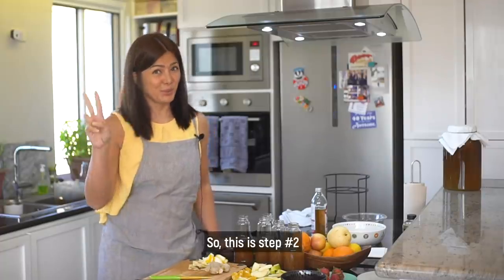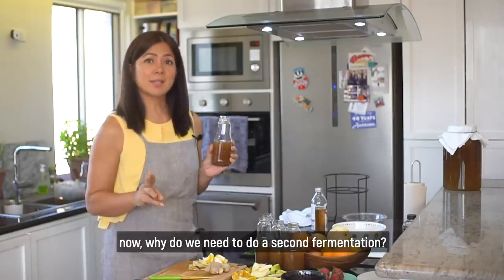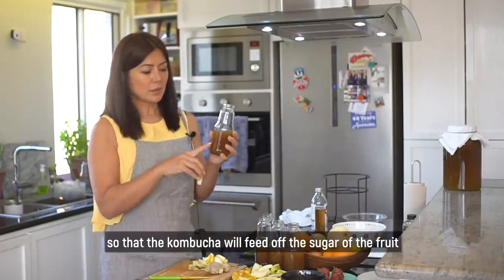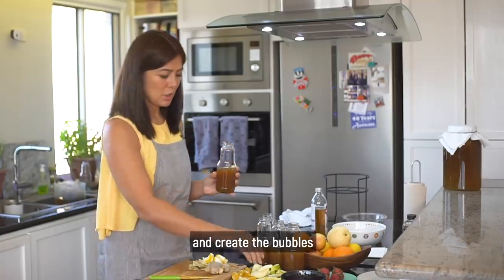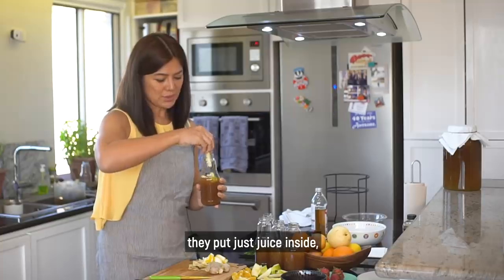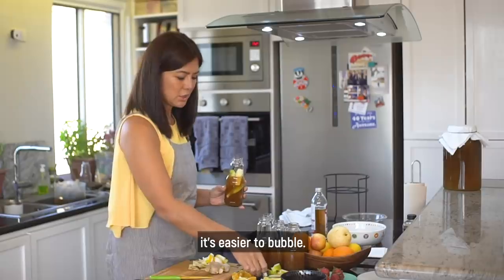This is step two. We already have the liquid that is ready for the second fermentation. Bakit kailangan natin i-second fermentation? We want to create those natural bubbles when we drink it. Kaya lalagyan natin ng fruit so that the kombucha will feed off the sugar of the fruit and create the bubbles. I use fruit pieces, but some people put just juice inside — I have a better experience with just the fruit pieces. Mas madali syang mag-bubble.